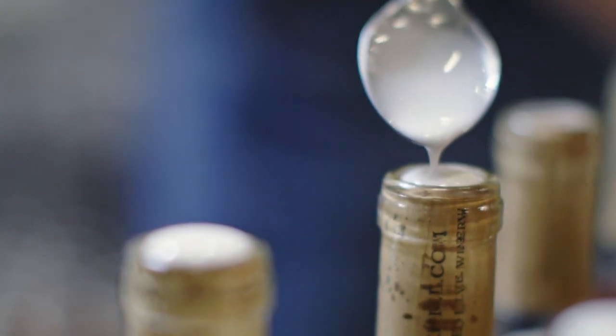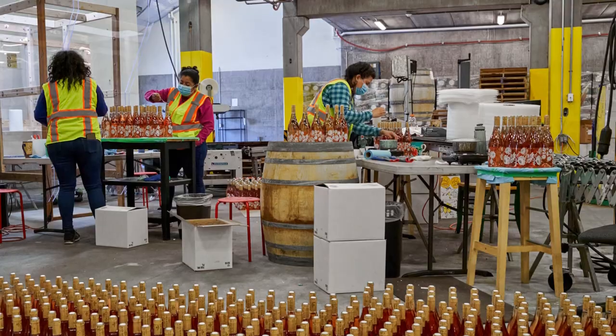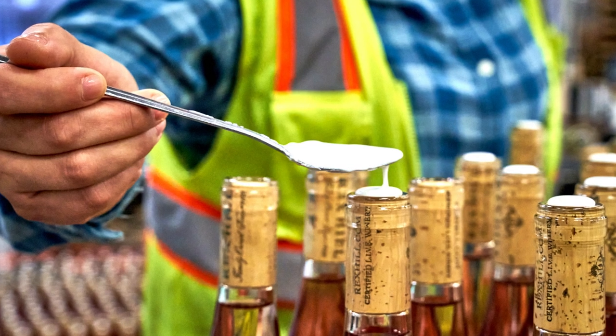It was a day where I went to visit the bottling crew. The bottling crew were putting small wax discs on the top of Rexhill Rosé wine, and they're doing this by hand. It's a task that requires patience, and there were thousands of bottles of rosé being worked on.